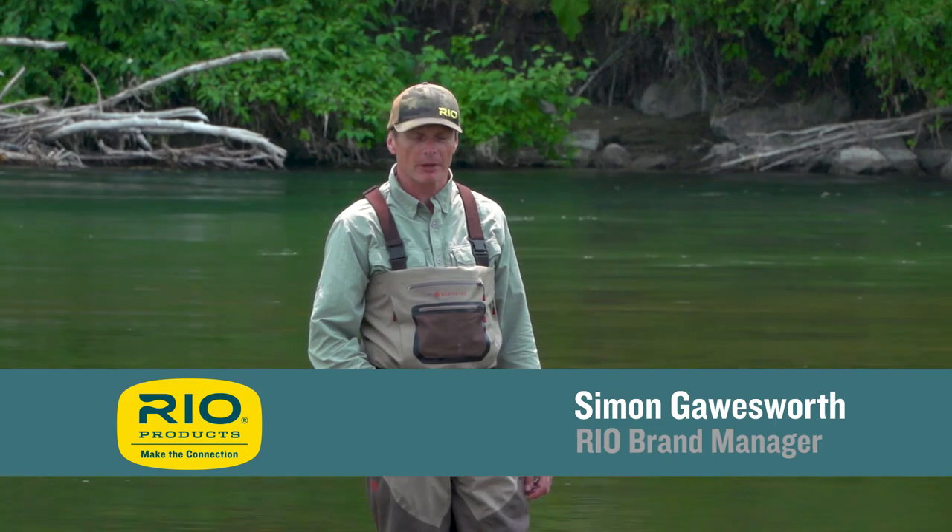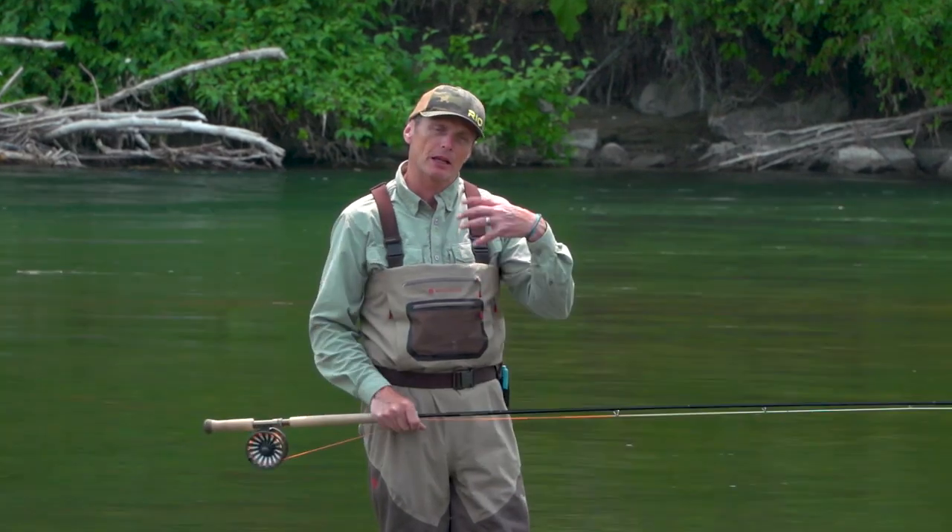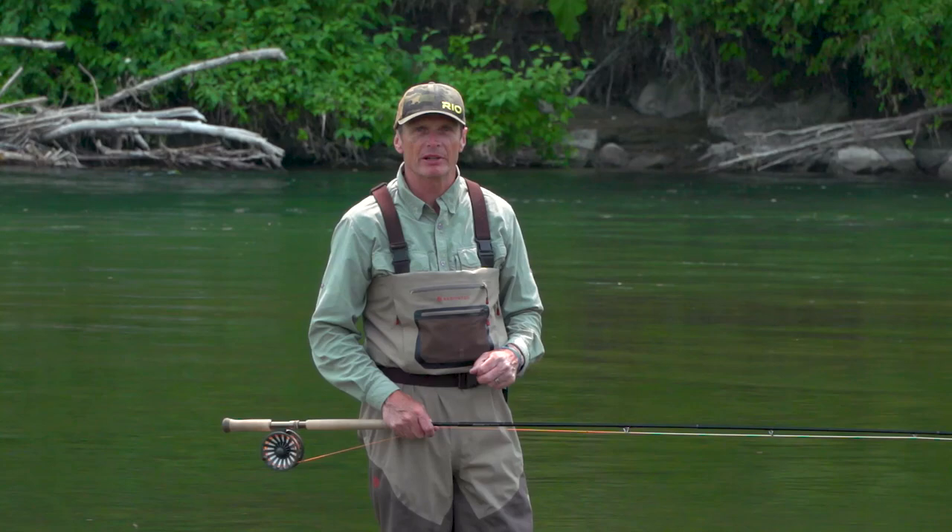Hello, welcome to today's Rio's fly fishing tip, which is for the two-handed angler making a cast called a snap T. This tip is called the 180 degree principle.